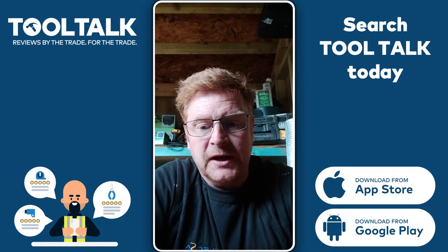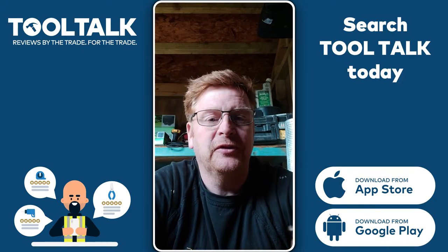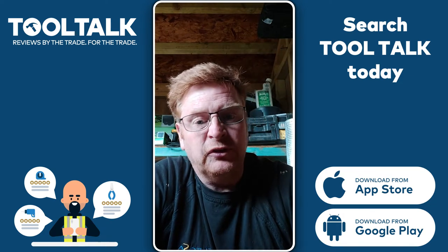Great bit of kit, really impressed with these screws. This is the second box I've had now. Nice little design.